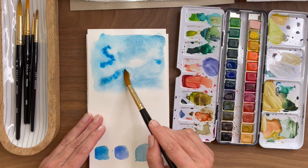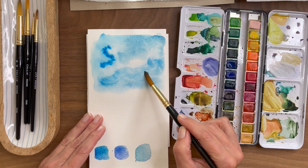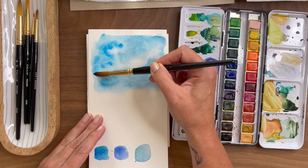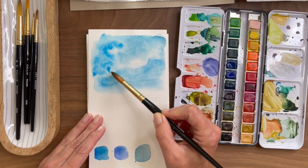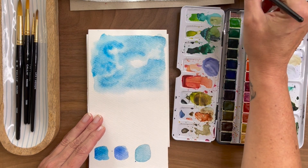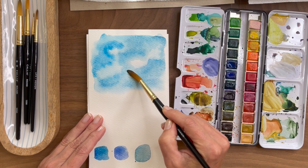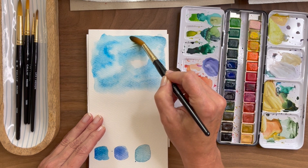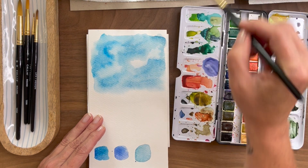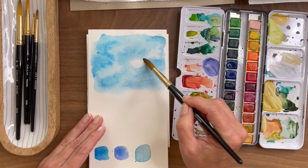It helps too if you do have a visual reference. Sometimes when we have a visual reference, it can create a little bit of stress because we feel like we need to copy it and replicate it so that it looks like the visual. But I am a firm believer — I'll just dry off my brush and pull away some of that sky there — I'm a firm believer in just allowing yourself some artistic liberties in how you are interpreting what you're painting. So don't worry, it doesn't have to be hyper realistic.